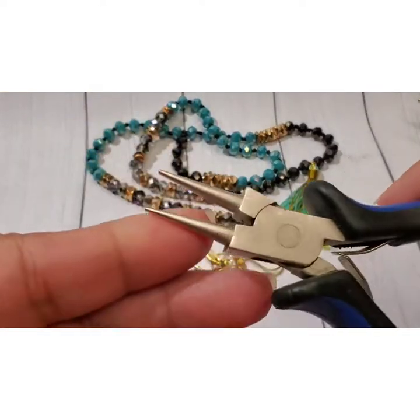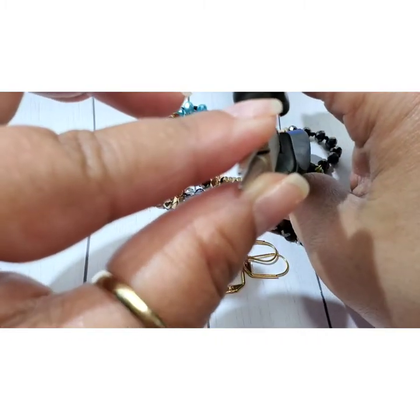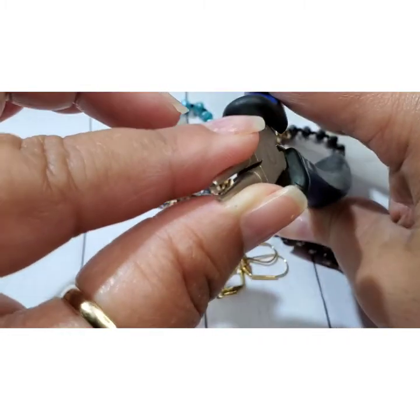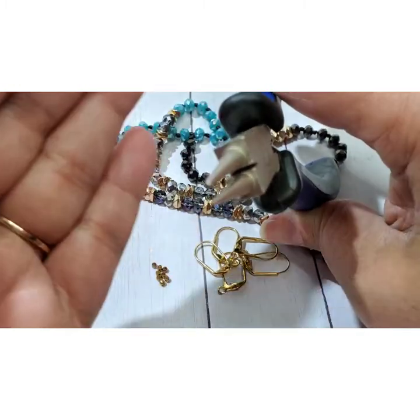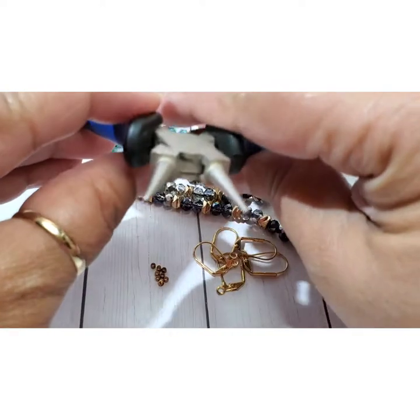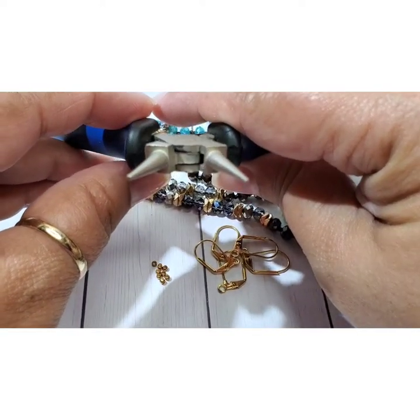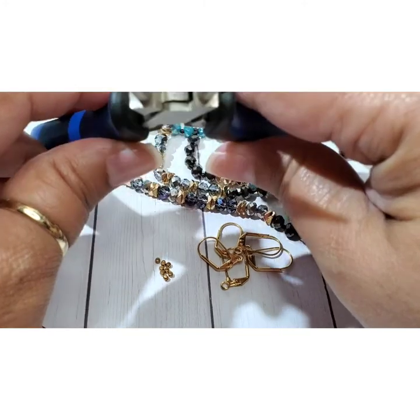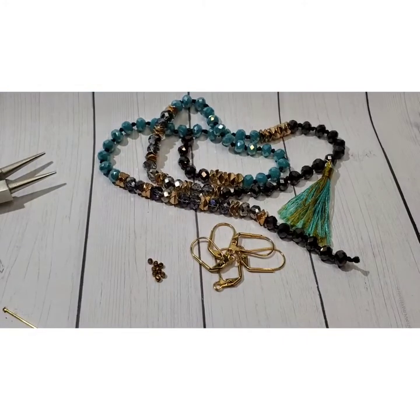And then of course these are round nose pliers. You can kind of see they are round nosed — and this is what you need to make loops. Very, very important for making loops.